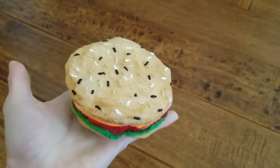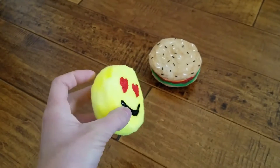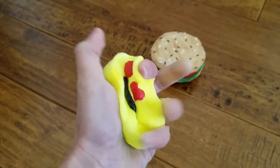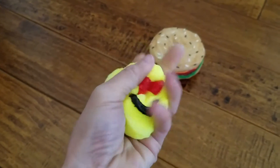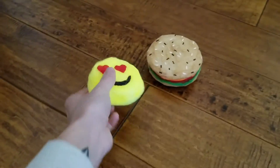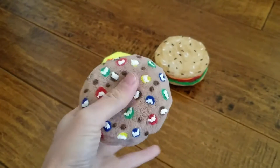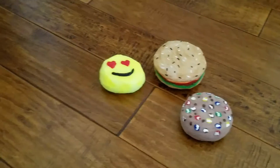Next up we have an emoji, and as you can see it's not a perfect circle — it is my first time making this. I originally was going to turn this into some sort of doughnut, but I decided to be a little bit more creative and make an emoji. Next up we have the chocolate chip cookie with M&Ms.